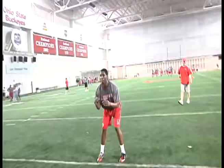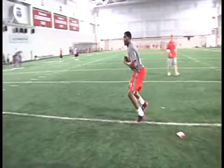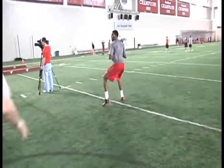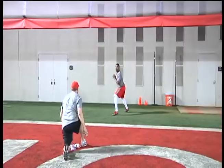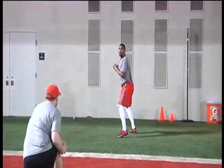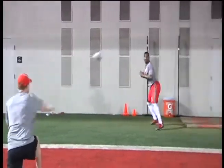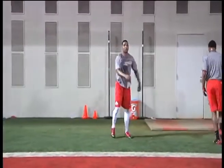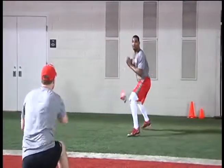If the bean bag is thrown behind them and to their left, we spin out, snap our eyes around and find it. Another pocket awareness drill to keep their feet active. All these drills are done without a ball. Using the bean bags, give them a target far enough down the field so they don't look at the bean bags as they're doing the drill. The whole key is keeping their eyes downfield and feeling the bean bags.